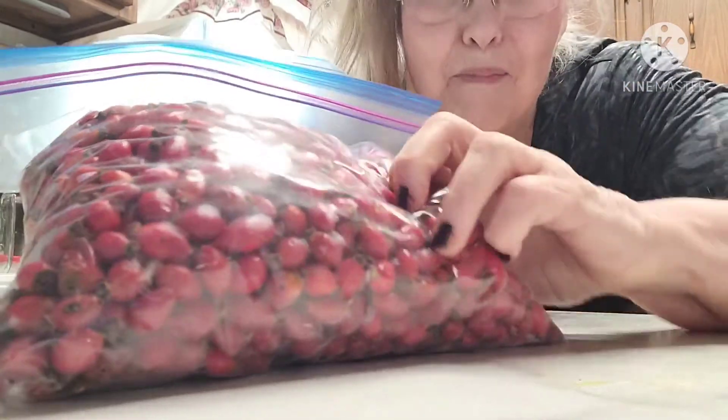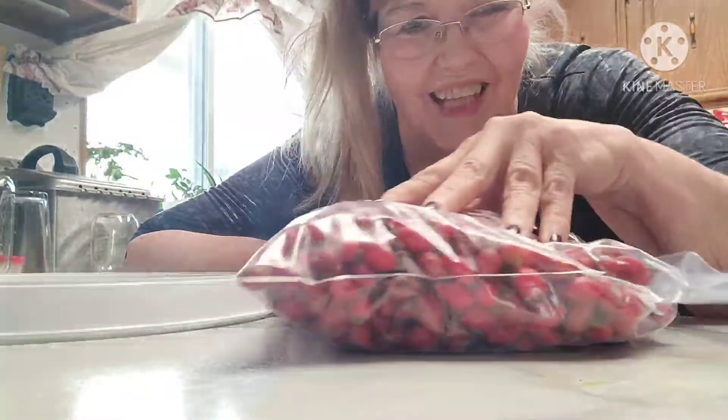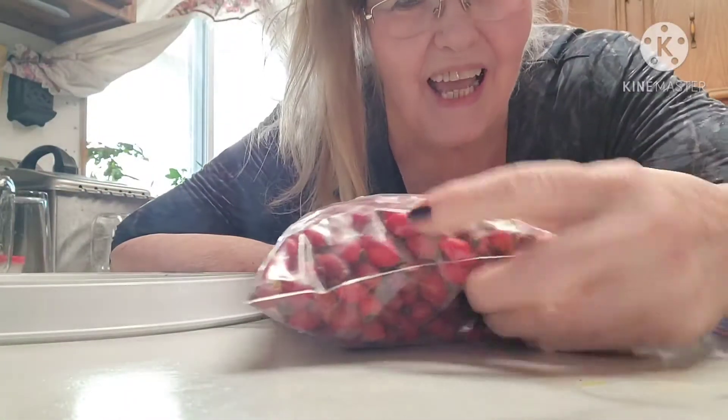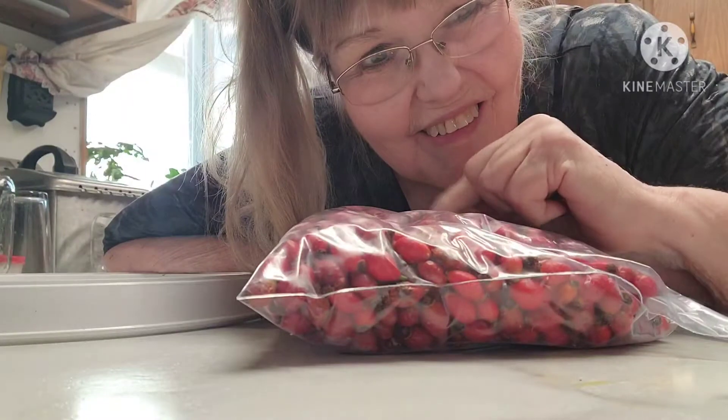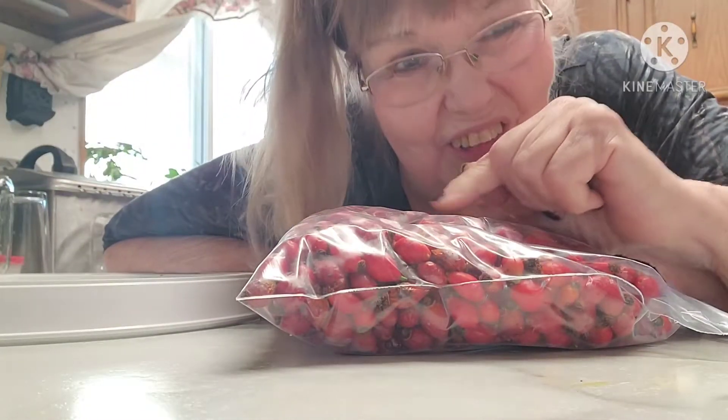Hi! Well, I picked the rest of my rose hips. Look how many I have. I had almost as many the second round as I did the first round. So now I'm going to show you what I'm going to do.